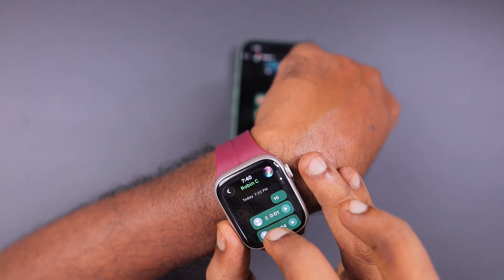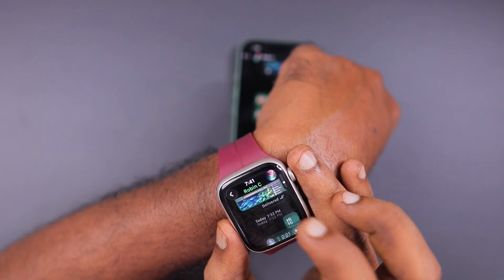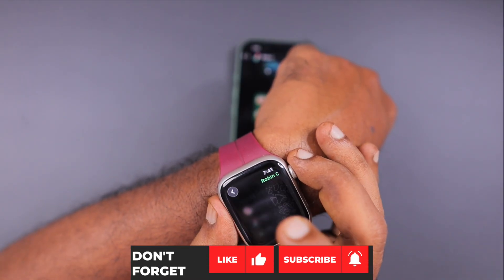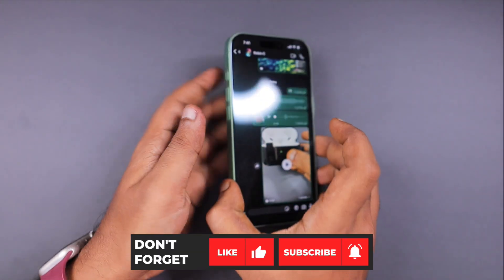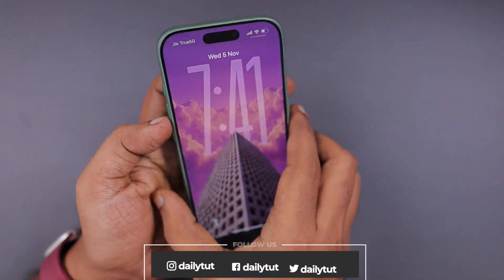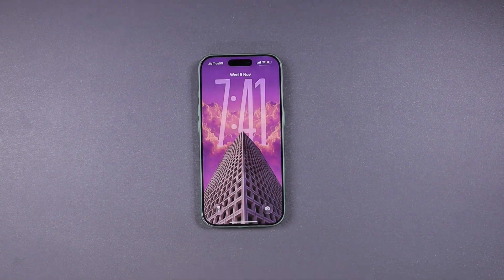So only for texts, images, and audio, this is going to be a perfect companion. Do give it a try — install it on your Apple Watch and share your thoughts in the comments below. If you find this video useful, you can share it with your friends and followers. Do subscribe for more useful iPhone, iPad, and Mac related tips and tricks. Thank you and have a wonderful day.